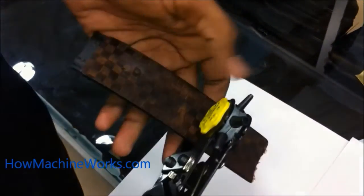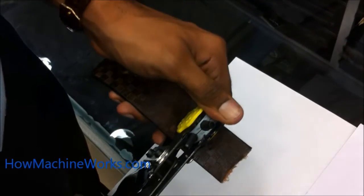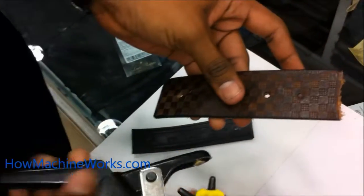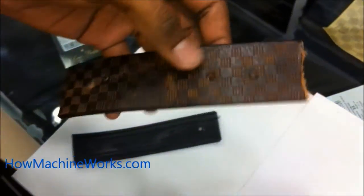The correct dimension of the hole needs to be selected initially by rotating the needle. Then place the tool over the leather belt and just press it. You need to have a supporting piece behind the leather belt before it's done — that's how the hole is made.